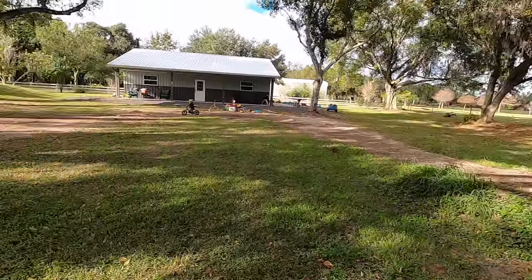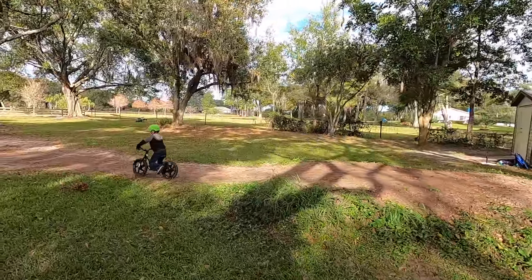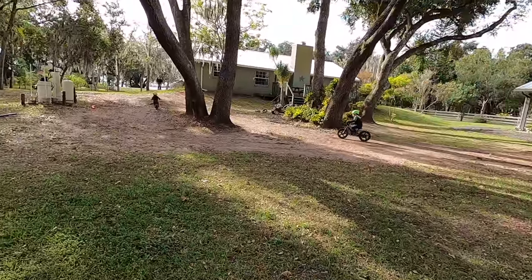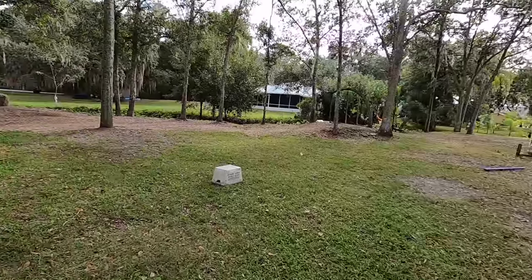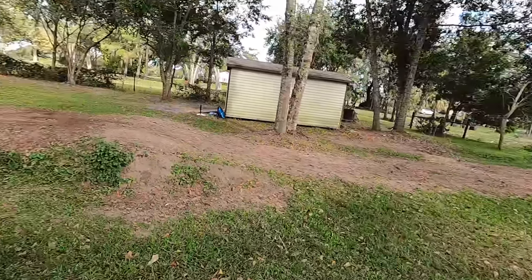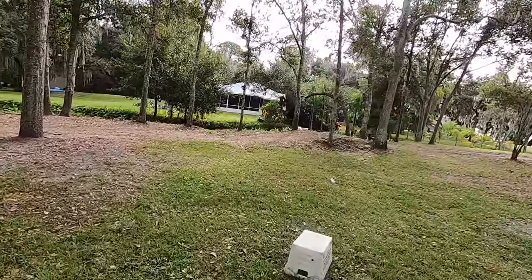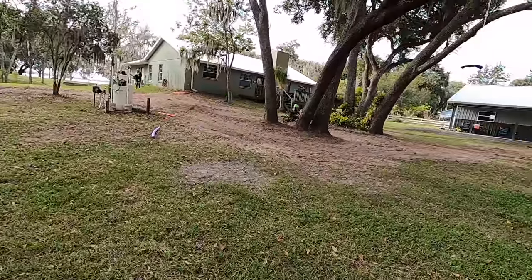Our track back here is usually for the peewee 50s, so it works out pretty good for the Stasek because it's nice and wide and pretty short. The jumps aren't peaky so they can get used to the bikes, and it's working out really good. But I can see these guys are going to probably want to turn this into a Stasek track now, so we might go get the Kubota and adjust it a little bit for the Stasek.